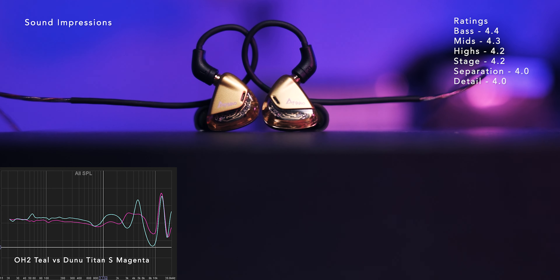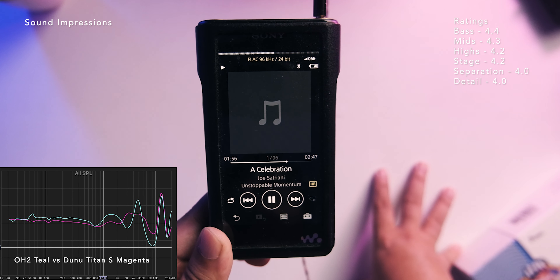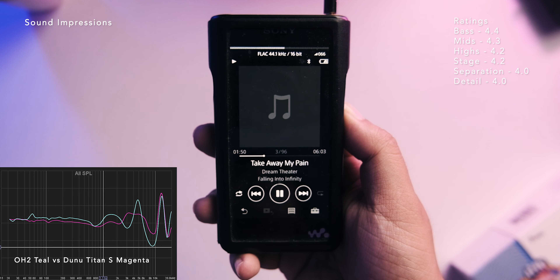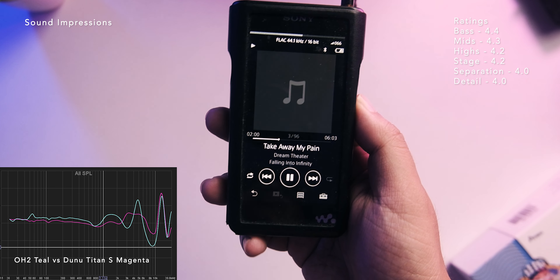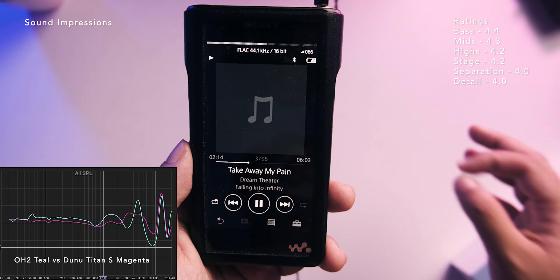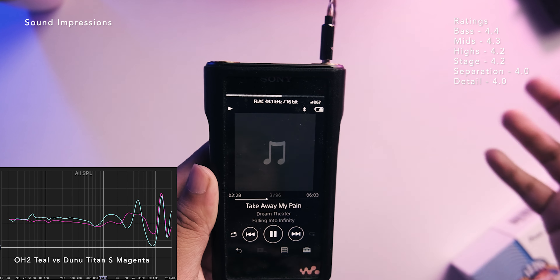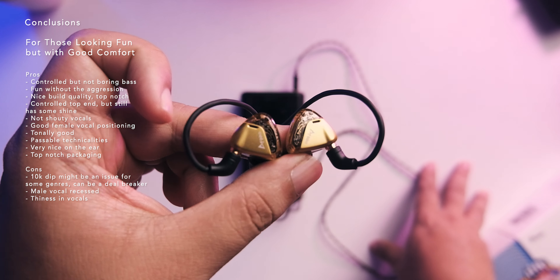That dip can be good for long sessions, but for guitars I'm looking for a bit more shine and luster on top. The Dunu Titan S gives me that shine compared to the OH2. Soundstage is above average — not the biggest in this price range but quite good. Separation is on the smoother side, not black-and-white, so just average. Detail retrieval is not that good either — micro-dynamics are lacking, similar to Moondrops. If you want detail retrieval, you might want to consider balanced armature alternatives.